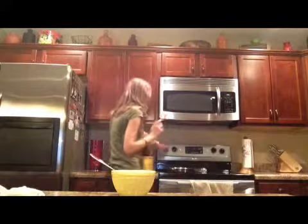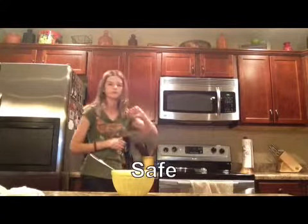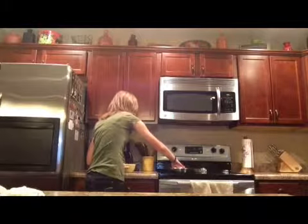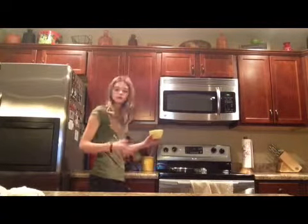Oh no, actually I changed my mind. I'm going to be safe. Check to see if it's hot or not — put your hand over it, because that's the safe way to do it. And you're just going to pour it in there.